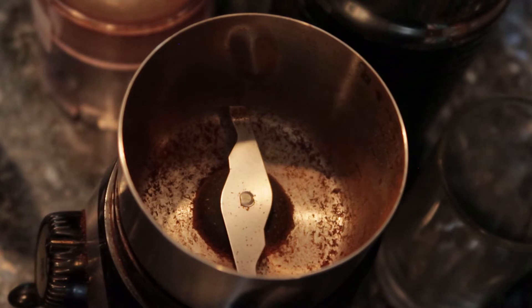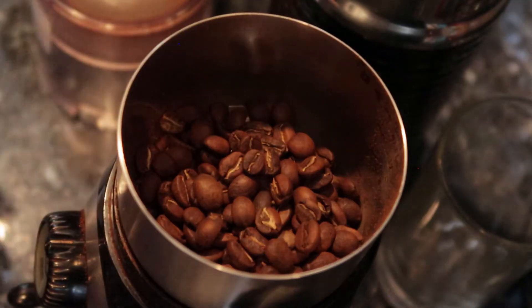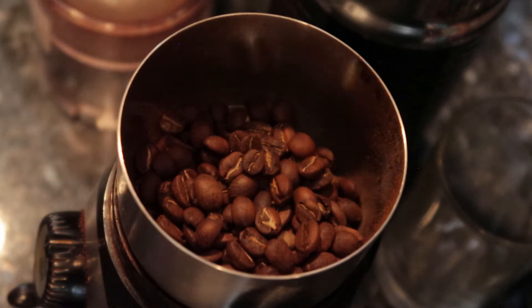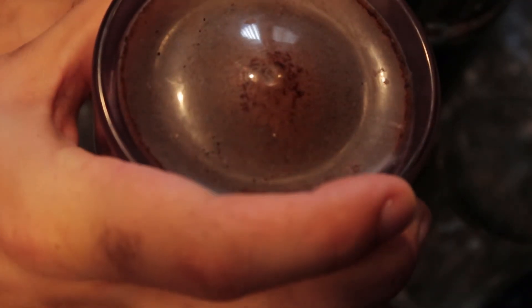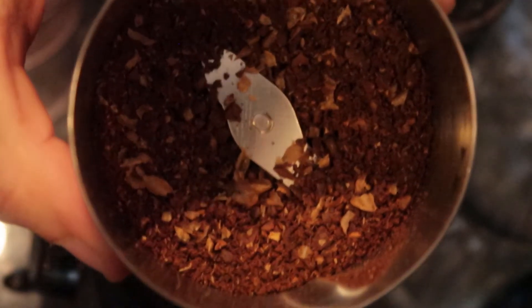Now let's get started on the actual coffee. You're going to want 40 grams of coffee beans rather than the normal 30 that you use for French press or pour over. The reason is that you want more potency with the coffee because it doesn't extract as well in cold water as it does with hot water.